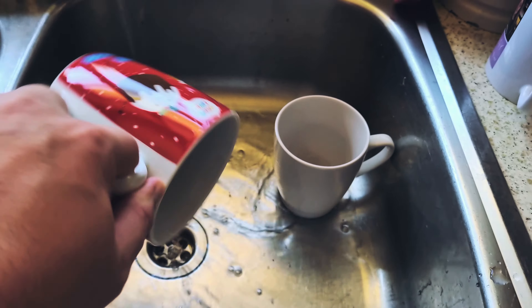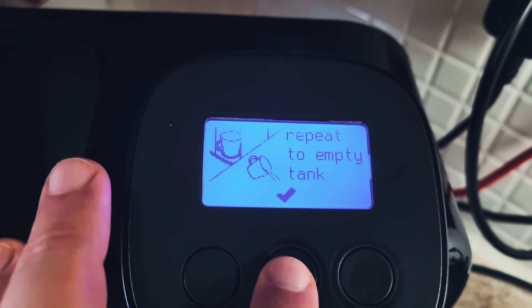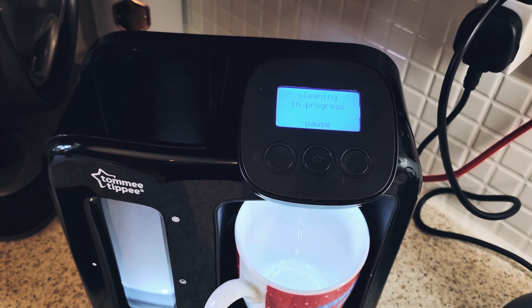Now remove the old filter. The first step is to take off this lid here and lift up the hopper.